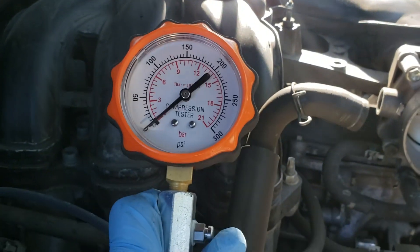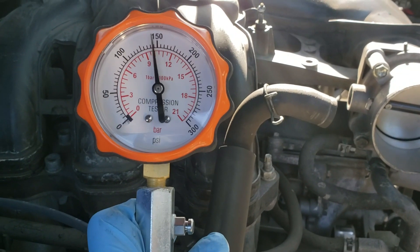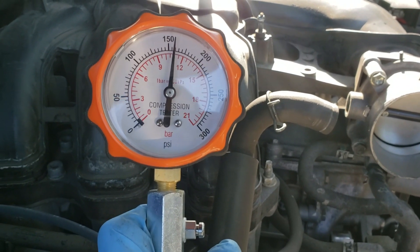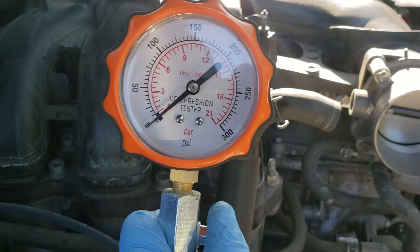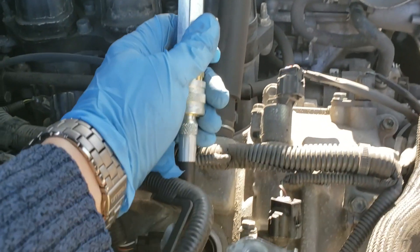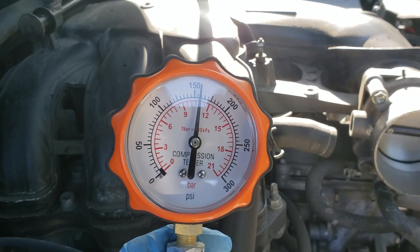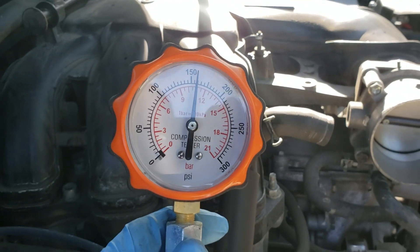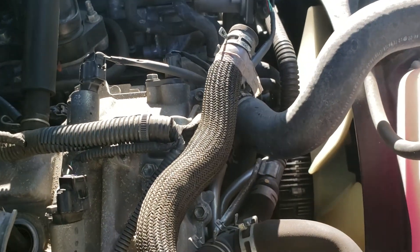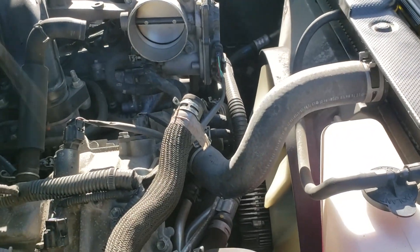All right, go. One more time. Okay. All the same. Compression looks all the same, all the way across three cylinders.